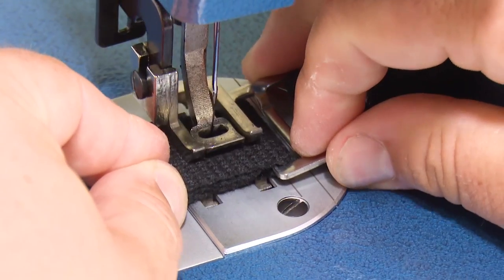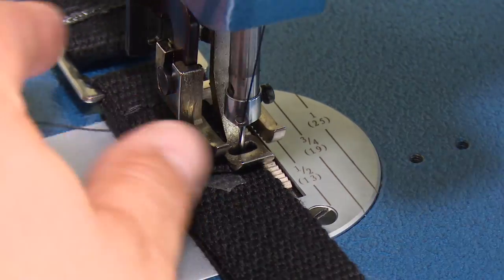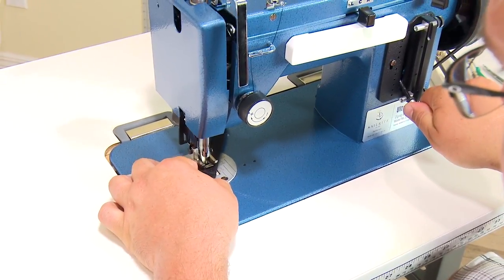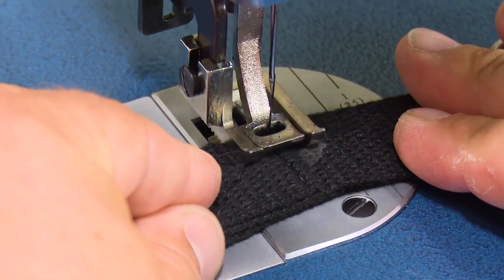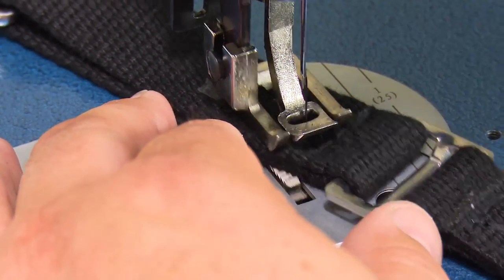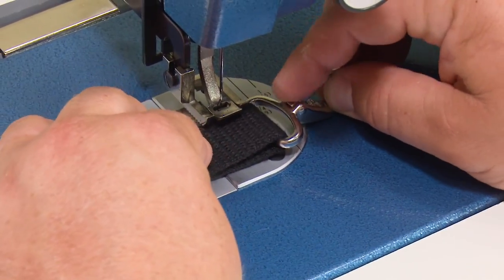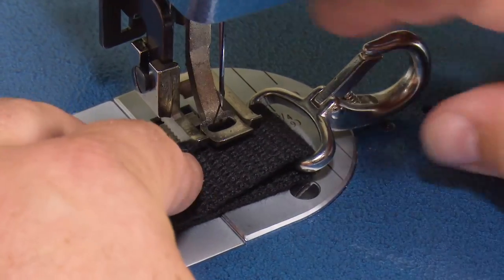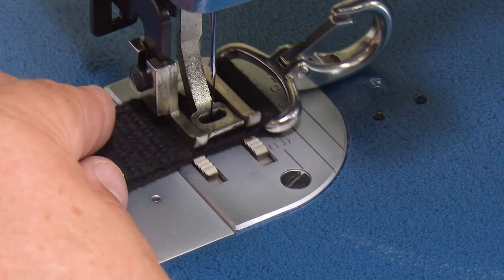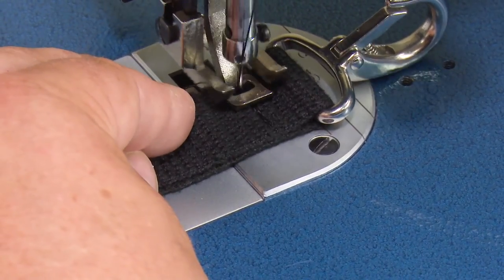Because we already performed one box X stitch, we'll show this second one in a sped-up version. Same process as before. Once done, pull the webbing taut and bring it just to where the hook is outside of the foot, set the foot down, and go across with a straight stitch. That's just to keep the hook in place.